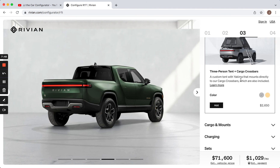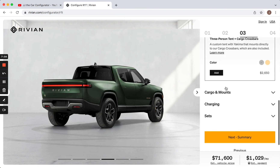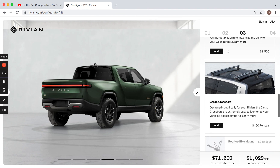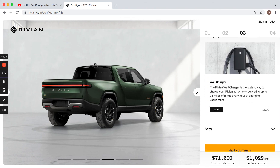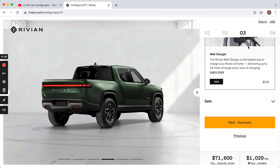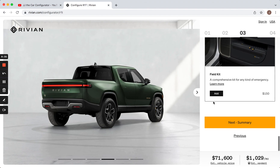They've also got a $2,600 tent in different colors — I don't think I would get that either. Going to cargo and mounts, you can get a gear tunnel shuttle for that front storage area to slide things in and out more easily — I'd just climb in there and grab it. Cargo crossbars are something you always add later. Moving on to charging, you can get a wall charger for $500, but I'd just shop around — I bought an aftermarket one that's a few hundred bucks cheaper. Then there are floor mats and other accessories that I wouldn't get here since it's stuff you can buy later.